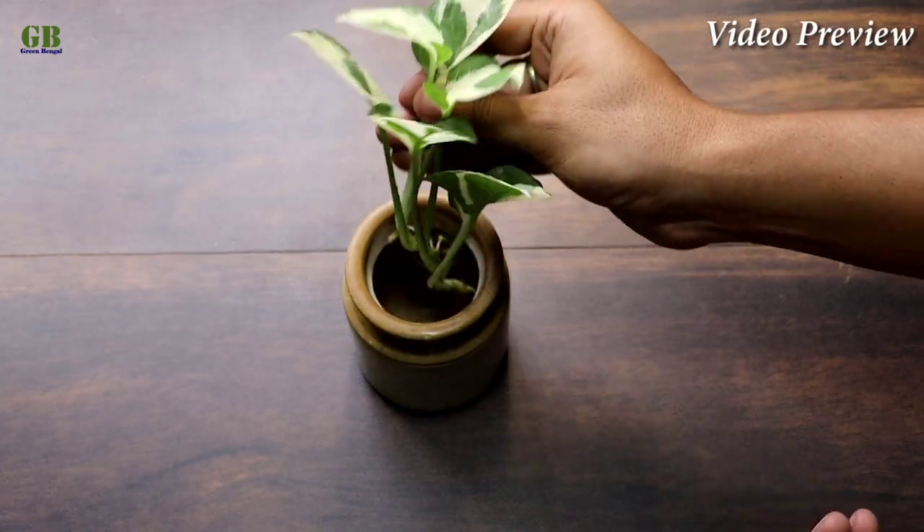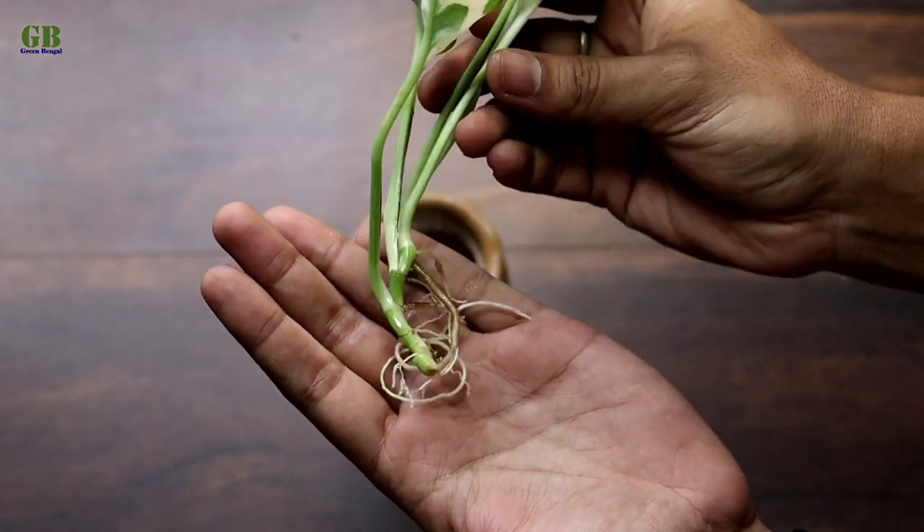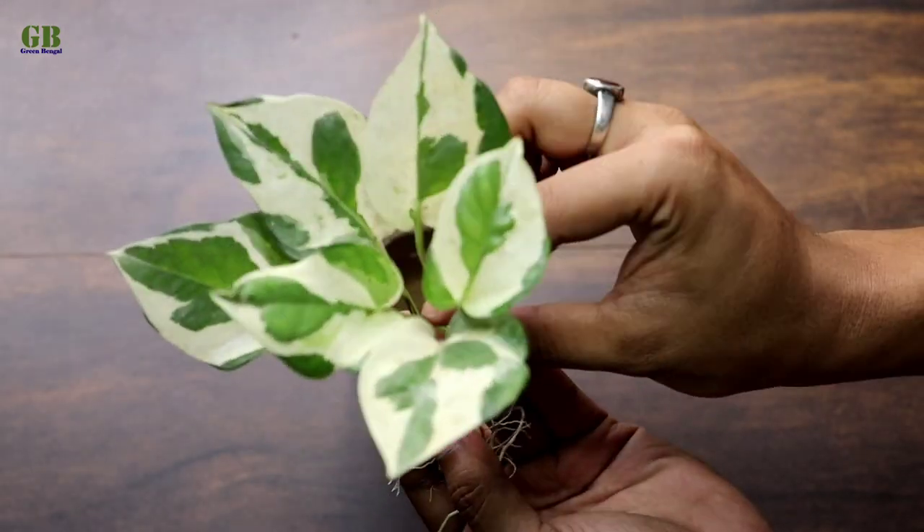Hello friends, welcome to my channel Green Bengal. I am Obishek, today I am going to show you how to propagate Enjoy Pothos in water and its care.